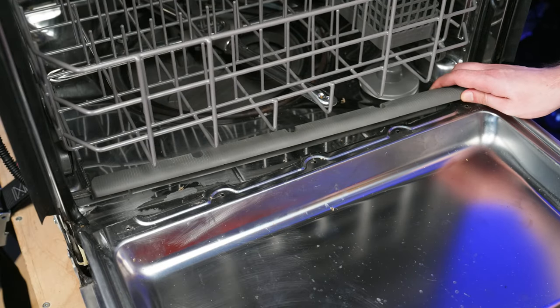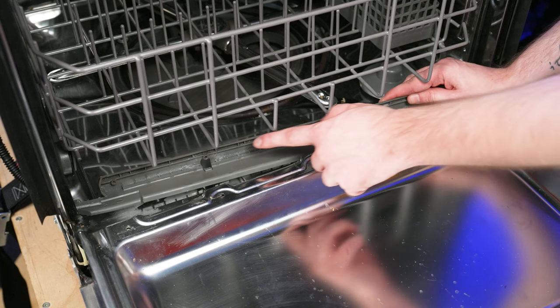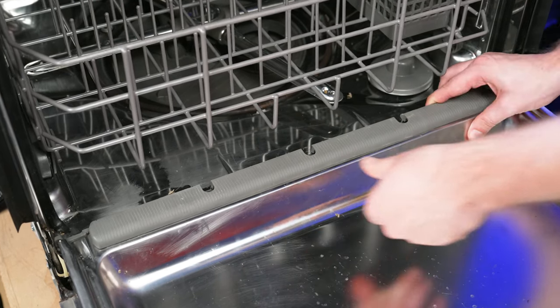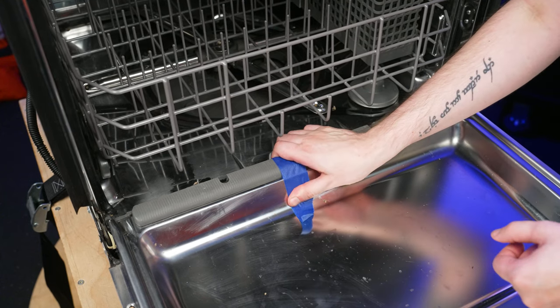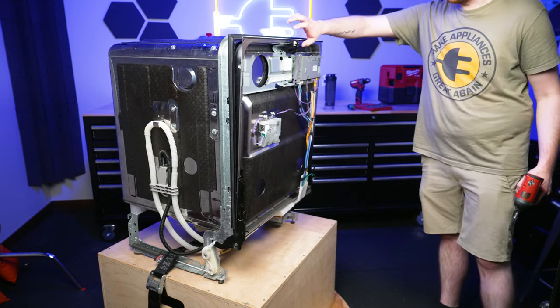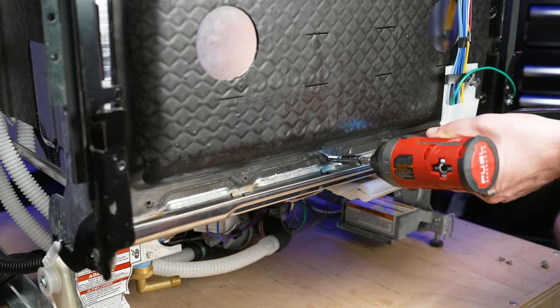To install, align the three retaining holes on the lower door seal to the screw holes in the door and press into place. Then tape the door seal down to prevent movement while reinstalling the screws. Now close the door and reinstall one screw, being careful not to push too hard while getting the thread started. Then reinstall the four remaining screws.